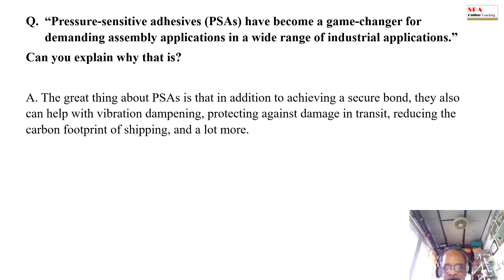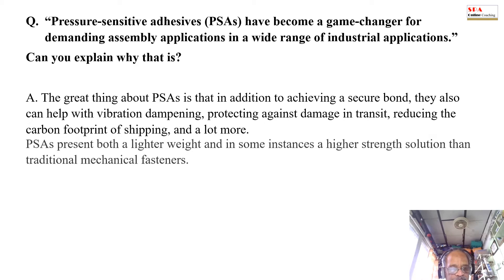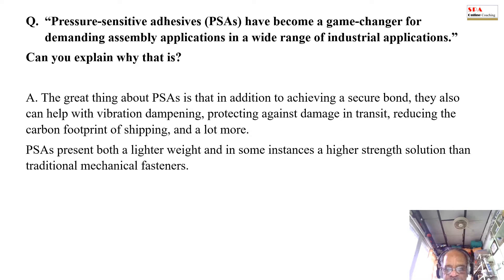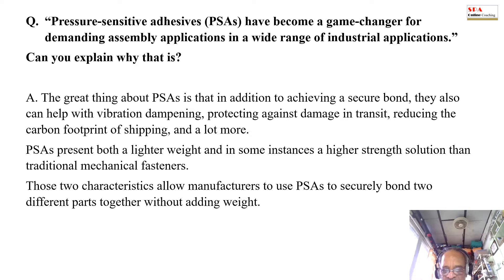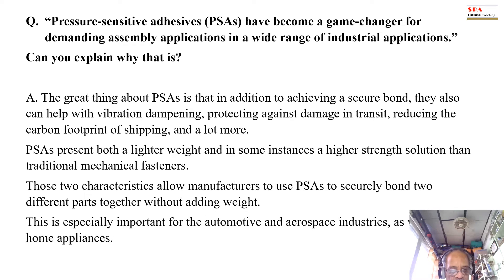The great thing about PSAs is that in addition to achieving a secure bond, they also can help with vibration damping, protecting against damage in transit, reducing the carbon footprint of shipping, and a lot more. PSAs present both a lighter weight and in some instances higher strength solution than traditional mechanical fasteners. Those two characteristics allow manufacturers to use PSAs to securely bond two different parts together without adding weight.